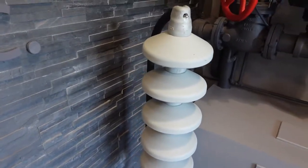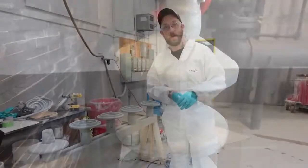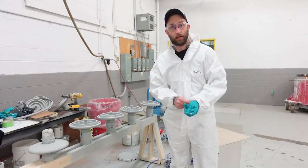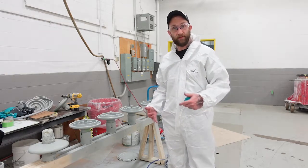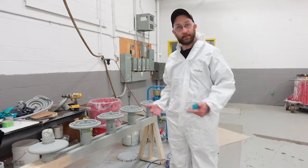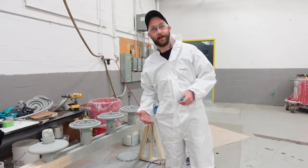Once you've removed your tape from the cap and pin, you're going to be able to restring your insulator strand and either put them into packaging or string them up on the line. Thank you for watching our video on how to coat glass porcelain insulators. I hope you found it informative — stay tuned for more videos about some of our other products coming up. Thanks a lot, bye.